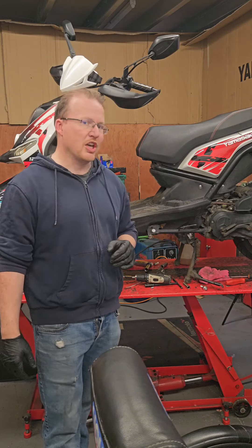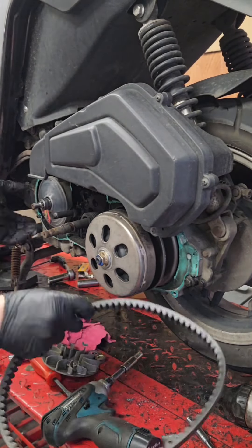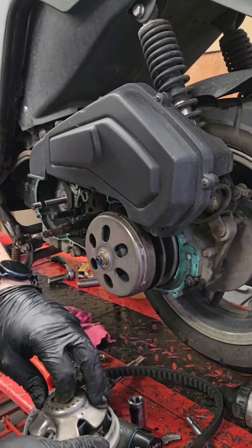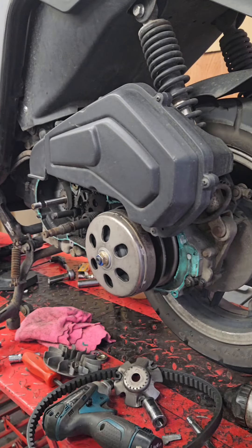We have changed the belt on this one, and that should be done every 5,000 miles. Potentially the belt could last a lot longer, but do you want to take the chance of it snapping and you being stuck wherever.